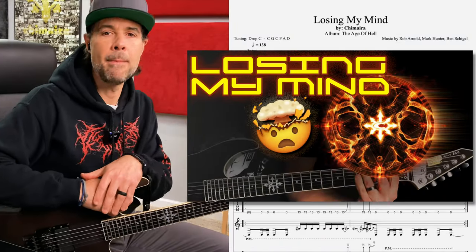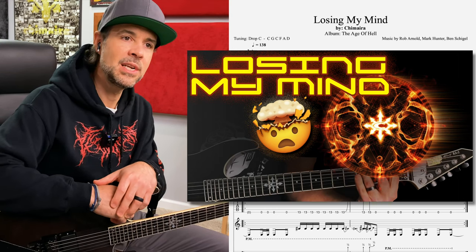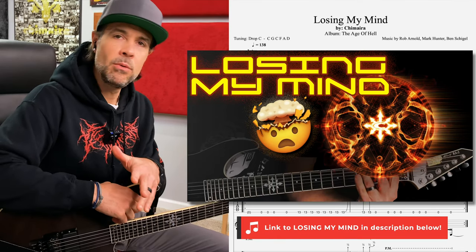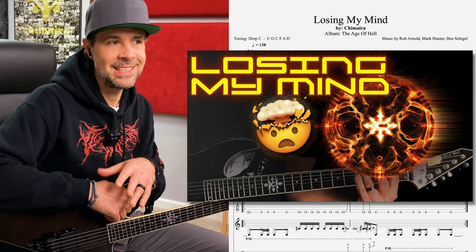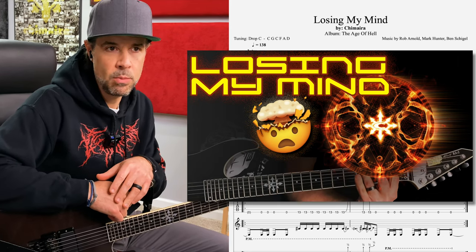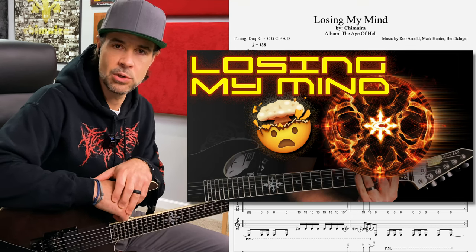Today we're taking a look at one called Losing My Mind from Chimaira's The Age of Hell record, 2011 release. I get asked often what's a good Chimaira song to learn if you're just kind of getting started or what's one to break in with. Because some of them can be more challenging, more complicated, but this right here — Losing My Mind — is the perfect tune.